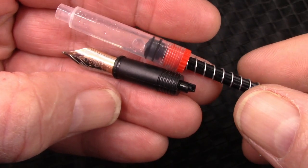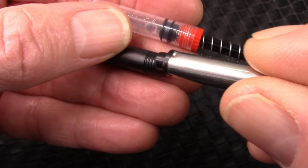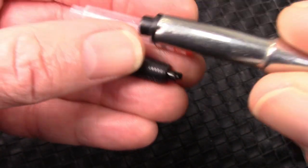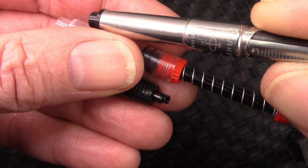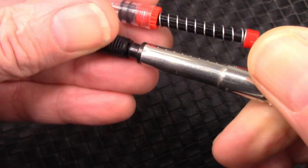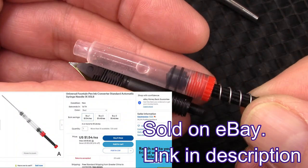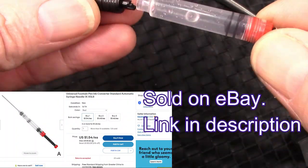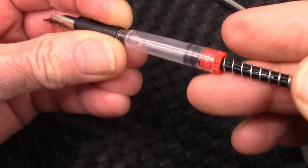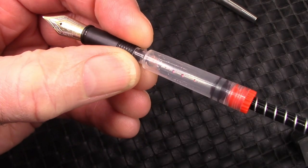Many people ask what cartridges and converters can be used. The end of the nib assembly is 3.4 millimeters, which is the same as PenBBS and also the same as Parker. This Parker aerometric filler fits very nicely. I also have these little spring syringes — PenFriend reminded me about them — and they fit well right at the end, allowing me to easily flush the nib and feed so it writes well when I ink it up.